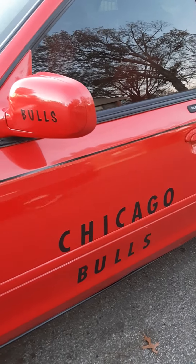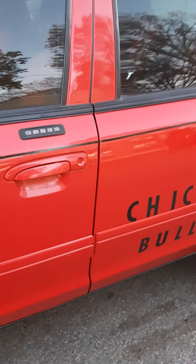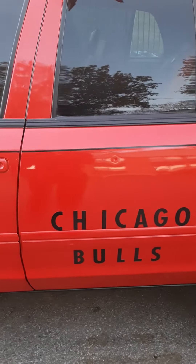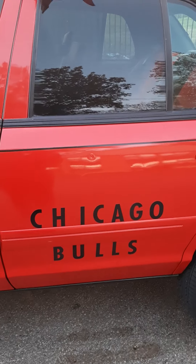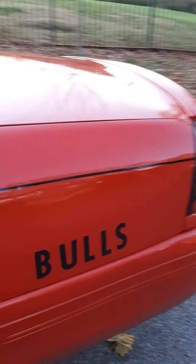I actually like the larger letters better. You can actually see them and these actually stick on the car better. The other ones were coming off — some old cheap letters. So I got these right here and decided to go ahead and put these on. They stick a lot better.